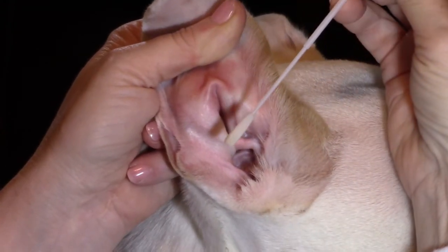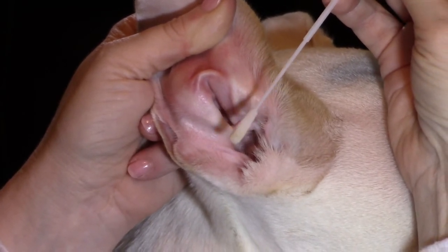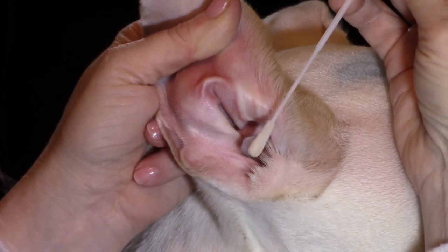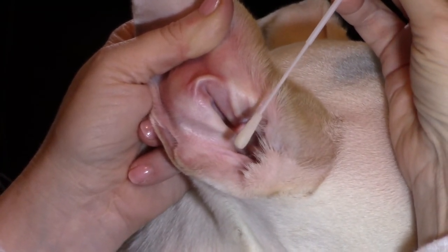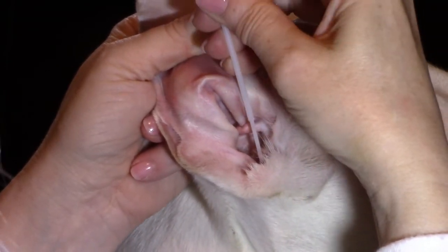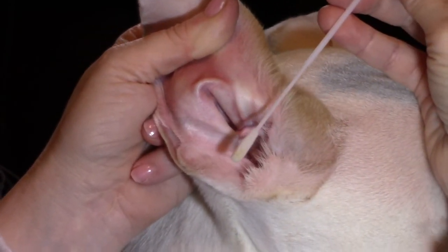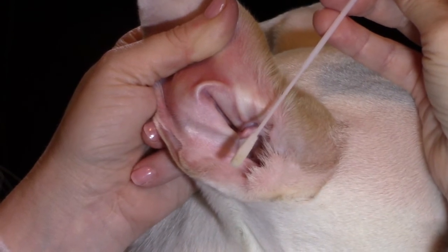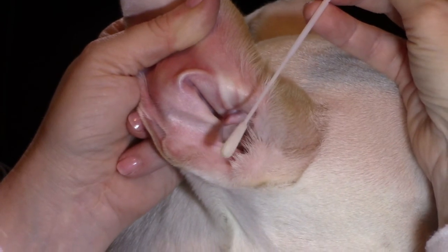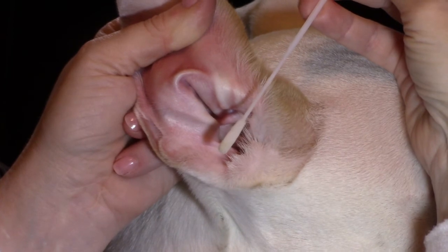Remove the swab and inspect it. The more material that you can get to coat the foam tip applicator of the swab, the better your results will be in running the pseudomonas test. You may reapply the swab to obtain more material. However, do not advance the swab any further than the foam tip applicator portion. We do not want to risk injury to your dog's horizontal ear canal or tympanic membrane.